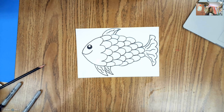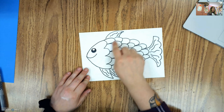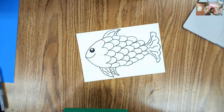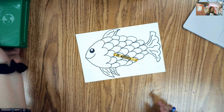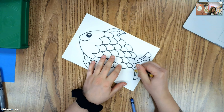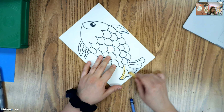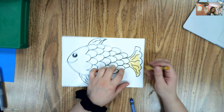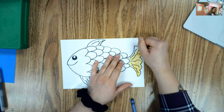I have my fish outlined. Now I want to pick two different colors — one color is going to be for the detail and the other color is going to be for the scales of my fish. I'm going to grab yellow and also blue, but you can pick whatever colors you want. My first step is coloring in all of the details — so the fins and the face — and then I'm going to show you how we can make different values using a crayon.